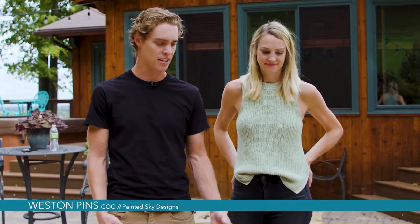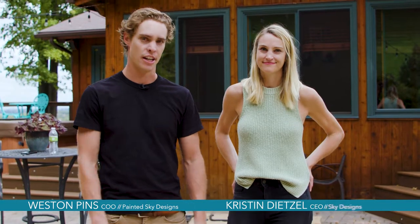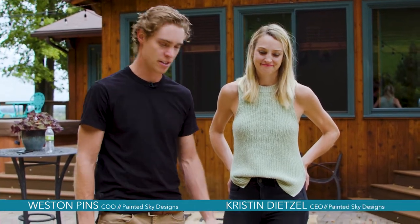Hi, I'm Weston Pins with Painted Sky Designs and today we're going to be assembling the cast iron bench. This is Kristen Dietzel with Painted Sky and she'll be assisting me today.